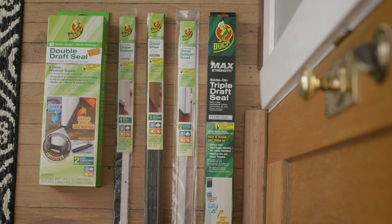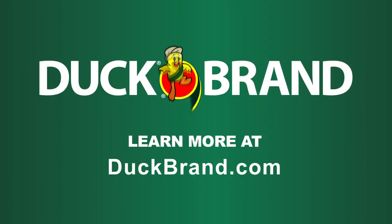Ready to start your project? Visit DuckBrand.com to learn how to install door seals.